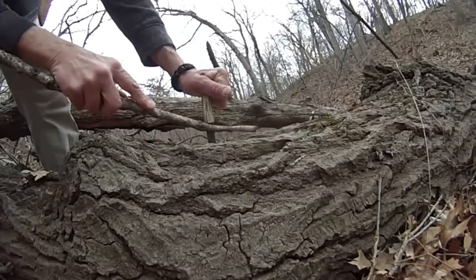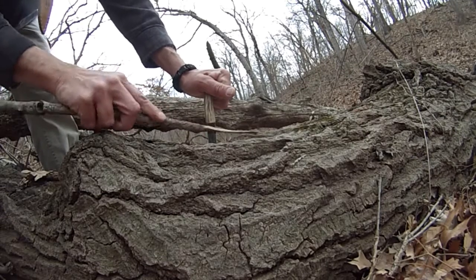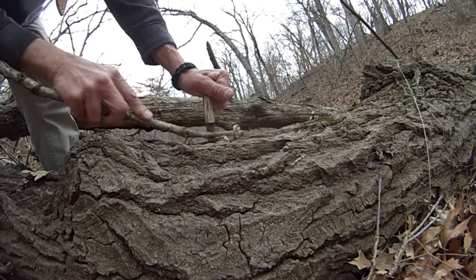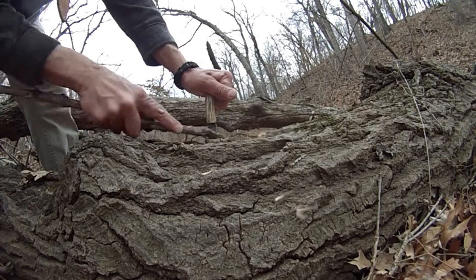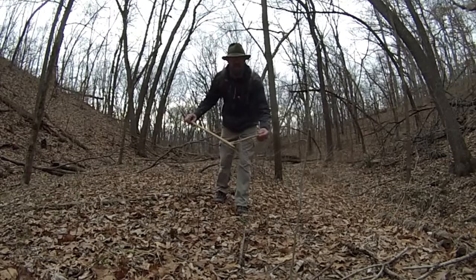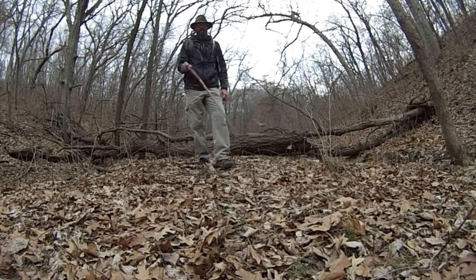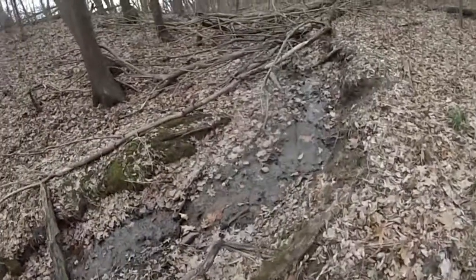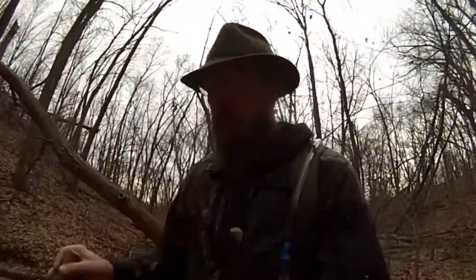We're gonna go try to find some more animals. My favorite walking stick just broke — now it's a cane. Well, I didn't find any antlers, but I hope this little video maybe helped a few of you out. Experiment with it, try it out.